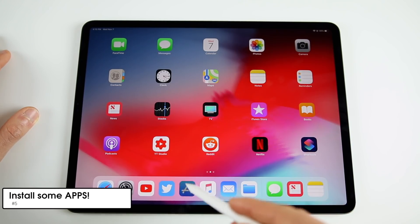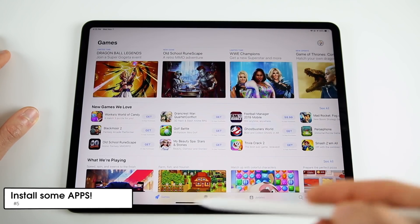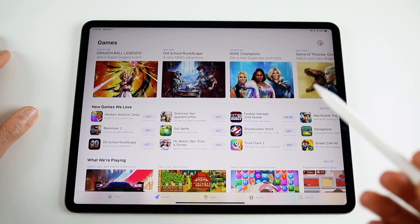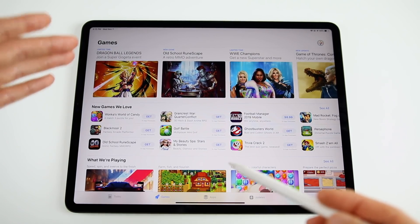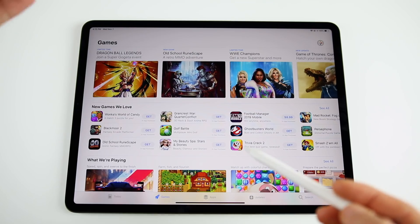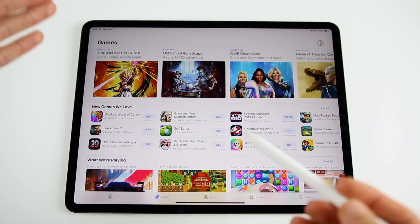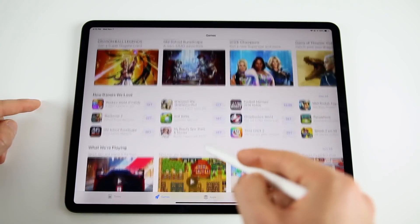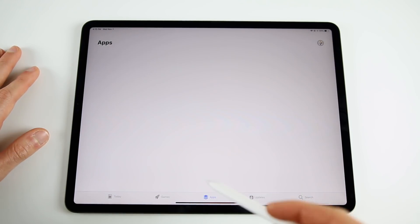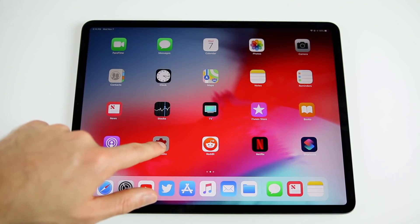The next thing is to go to the App Store and start installing applications — social media, Netflix, YouTube, all those apps. This is mainly if you didn't restore from a backup. There are also a lot of awesome games and applications made specifically for iPad, so definitely explore the iPad section of the App Store.